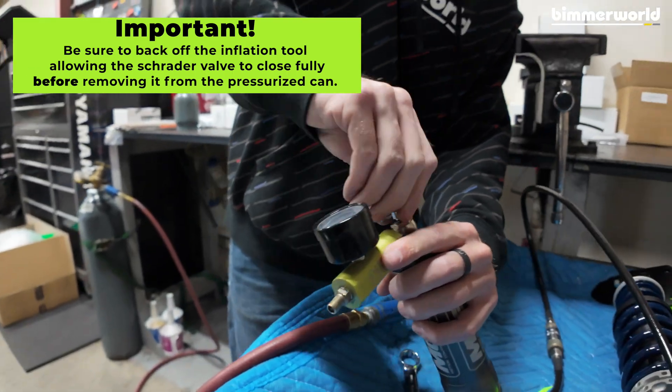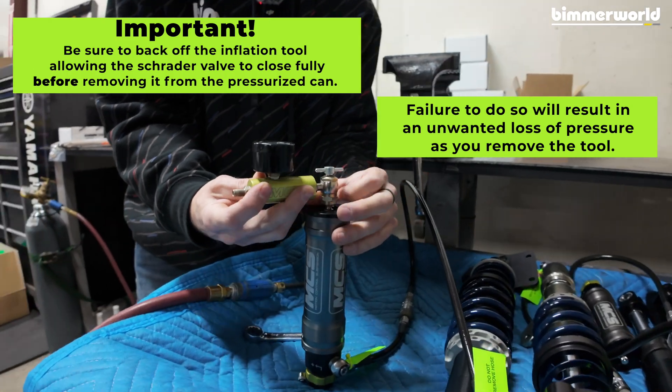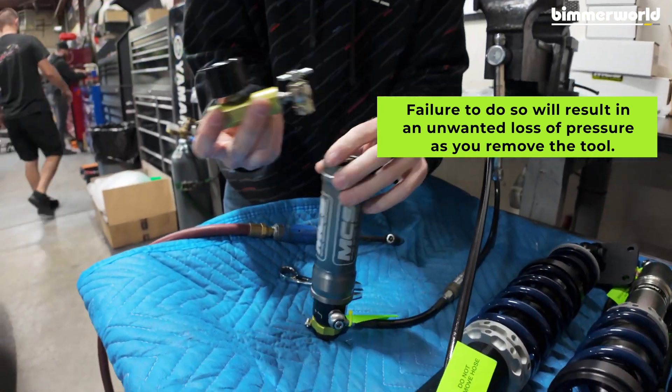You need to undo this valve, pop this free, and we are gassed up and ready to rock.